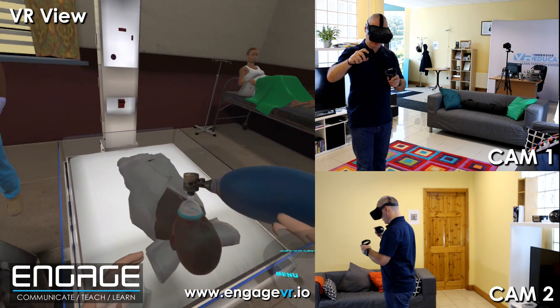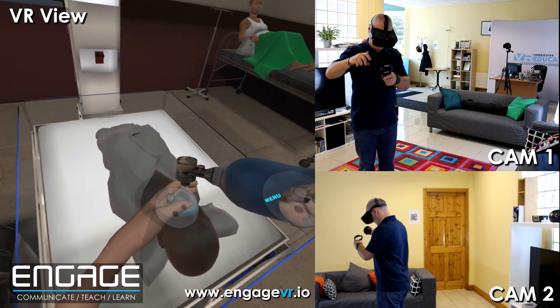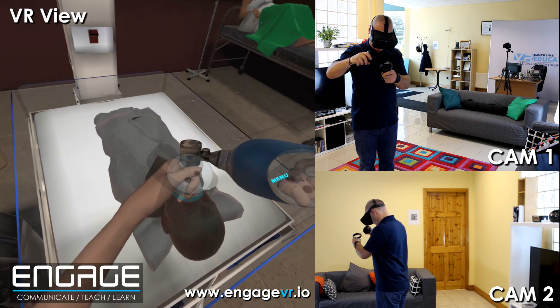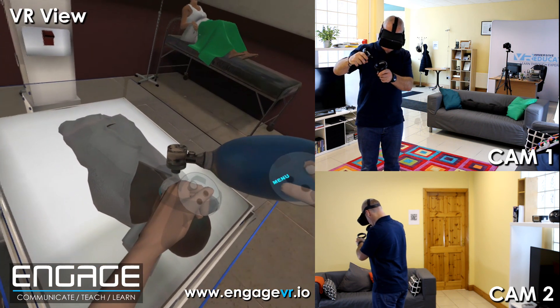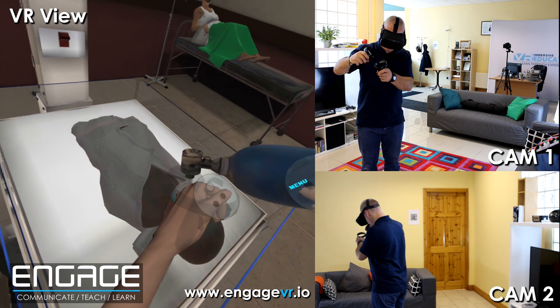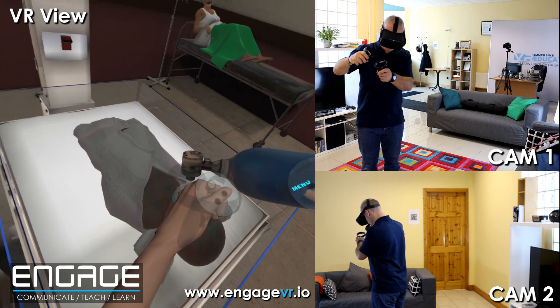If the chest doesn't rise, you haven't successfully given a breath. You can see — if you look at the chest, you can see the chest rising. And you have to be nice and steady.